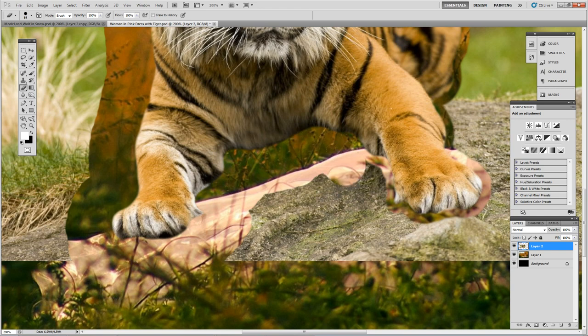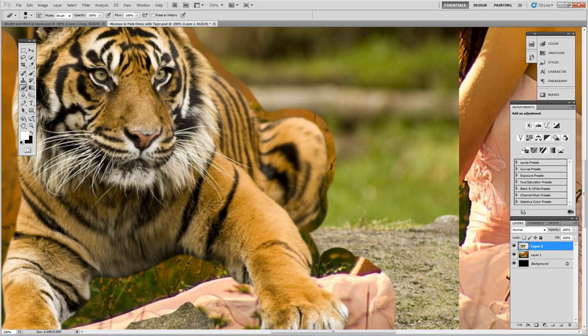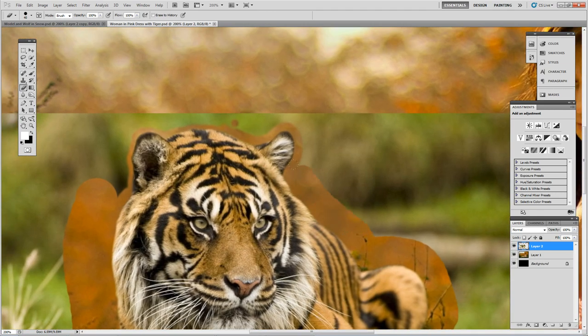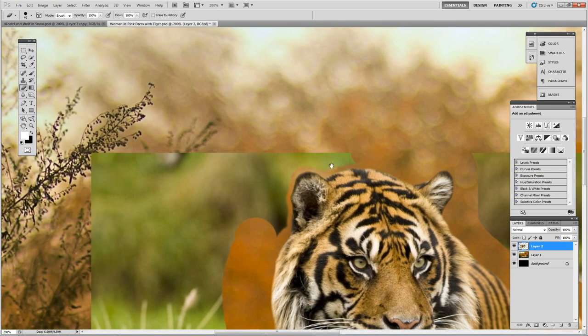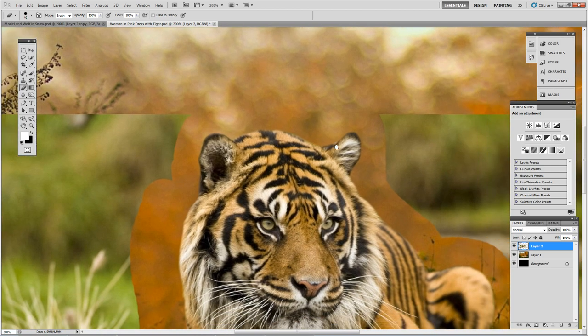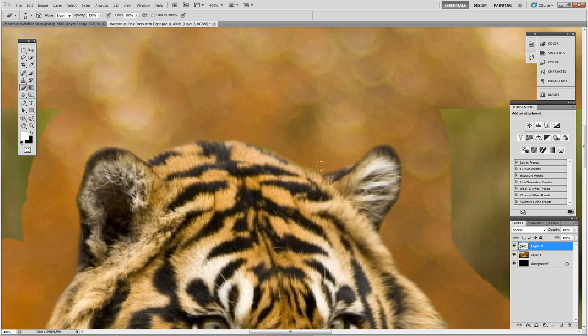If you mess up, don't be afraid to press Ctrl+Z and go back. You can open up your history panel in Window > History and go back to where you messed up. If you hit Ctrl+Z twice it will show you if you made any mistakes, and you can hit Ctrl+Z again if it looks good and go right back to where you were. We're almost done cutting the tiger out. I can see some green here so I'm going to go back to a softer brush with about 50% hardness, make it smaller with the bracket keys, and just clean that up.